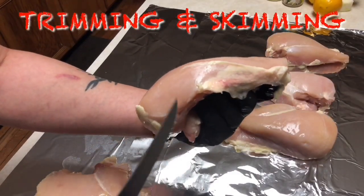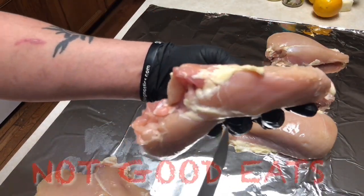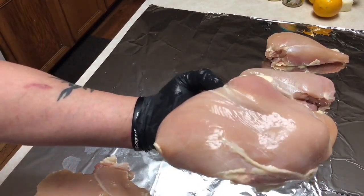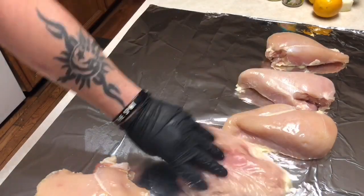All right guys, basically what we're gonna do is come off some of that excess fat that you see right there, trim up some of this stuff that's not going to be good eats. We're basically going to split this chicken breast into half so it's going to cook evenly, cook perfect, and it's going to be moist, tender, and juicy guys.